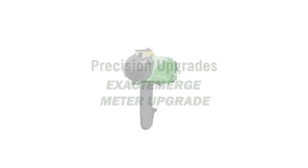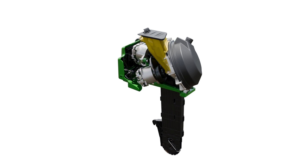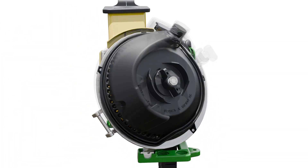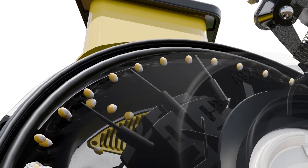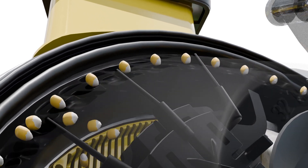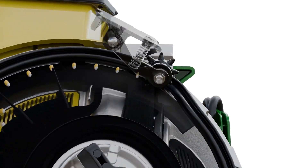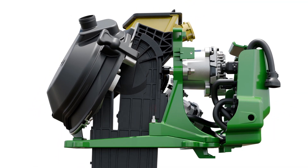The primary benefit of electric drive is population accuracy. You're getting turn compensation — the ability to have accurate seed placement across your whole entire planter bar, where traditionally you might be over-planting or under-planting on those outside rows of the mechanical planter. We're also getting individual row shutoffs, so in areas of the field where we've already planted, or if there are waterways, we can shut off the planter row by row and save up to two percent on seed inputs.